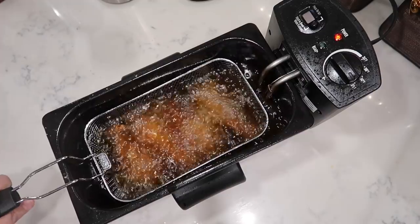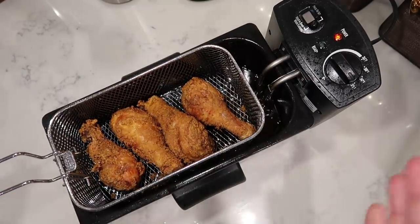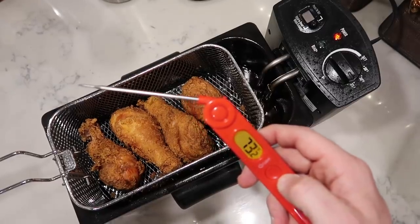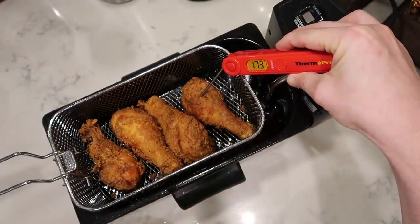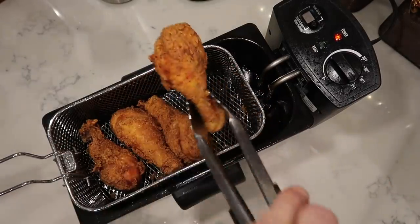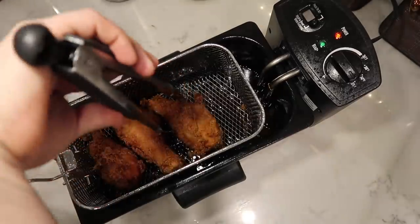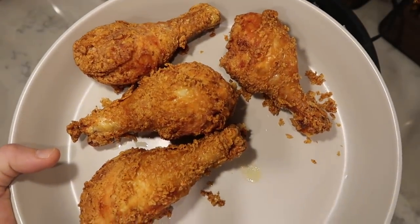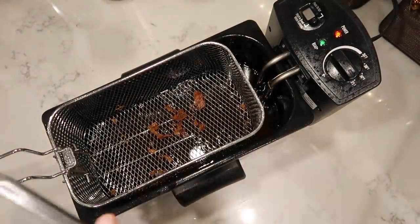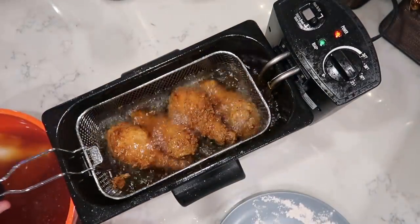We've now reached 12 minutes of frying time so I'm taking my chicken out from the oil. I love using a deep fryer — the basket makes it so easy. If using a Dutch oven or stock pot, just take out the chicken with some tongs. Now I want to take my thermometer and make sure the chicken is at 165 degrees — I'm at 172, so I'm fine. Look at how beautiful and golden brown this chicken is. Line your plate with paper towels to soak up the grease. Now coating and frying the remaining batches.